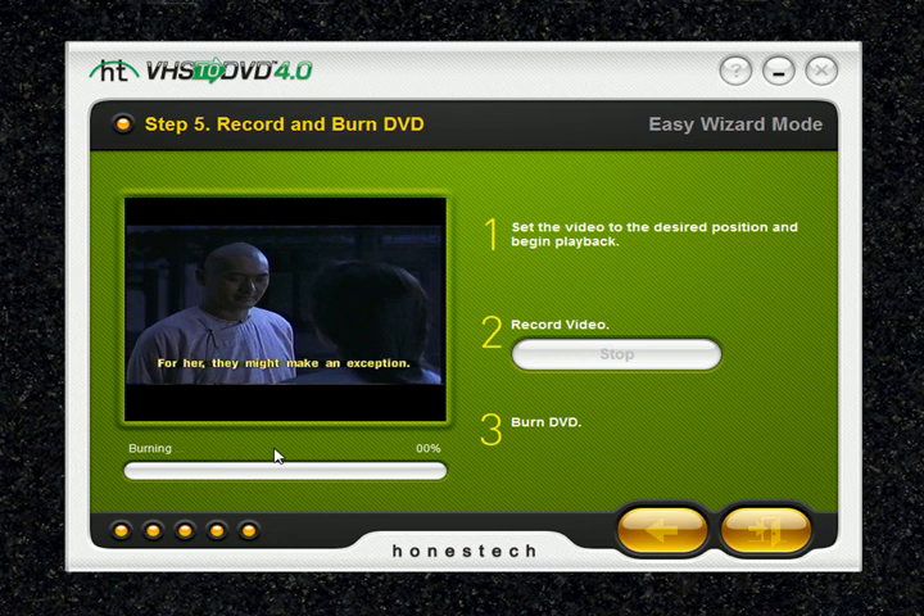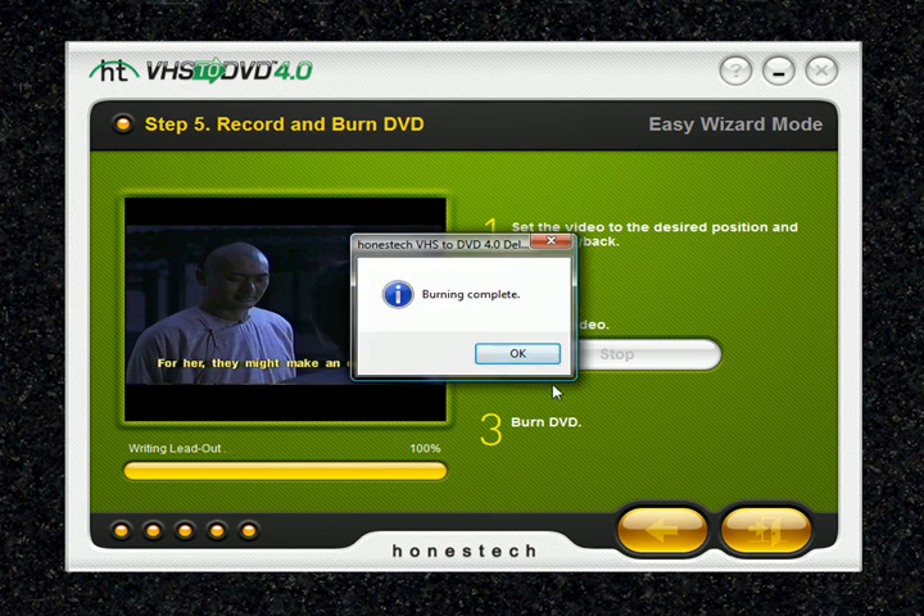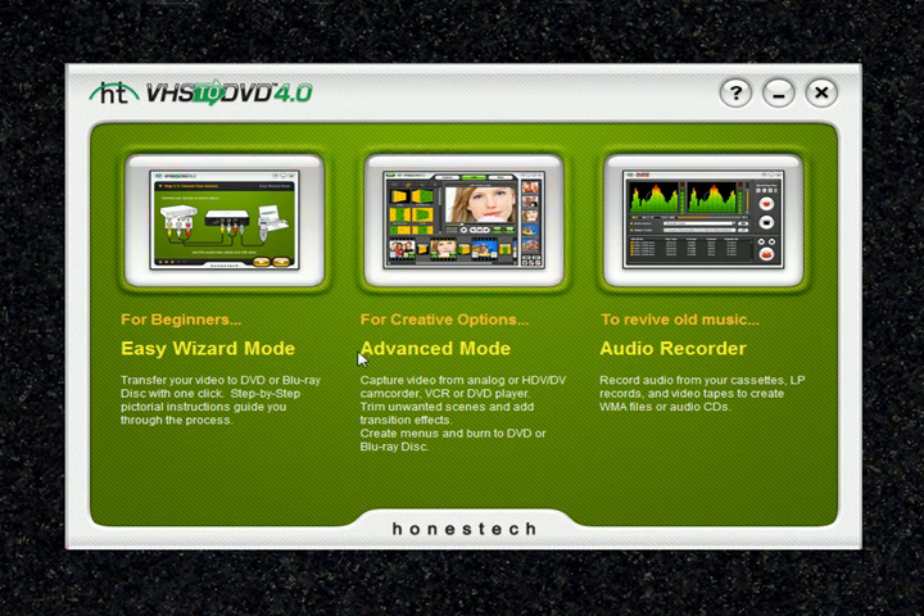Usually for about an hour and a half movie, it should take about 15 to 20 minutes to burn a DVD. Now you're writing lead out, which is the last portion of the burn process. Once burning has completed, a window will pop up saying 'Burning Complete' — just click OK, and it will take you back to the main screen. That concludes our lesson on the Easy Wizard Mode in the VHS to DVD 4.0 Deluxe program.